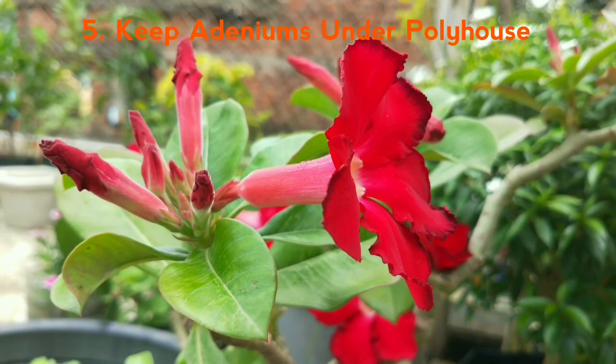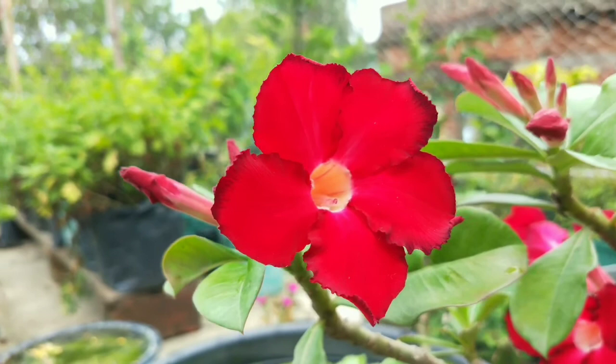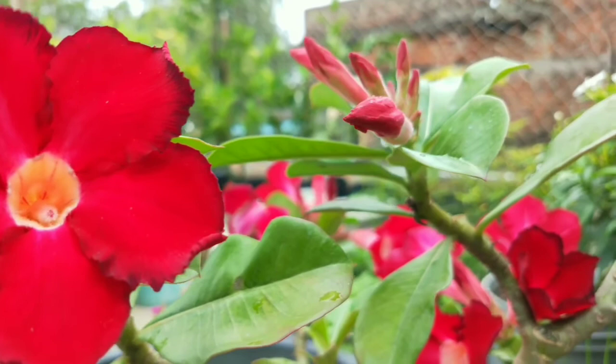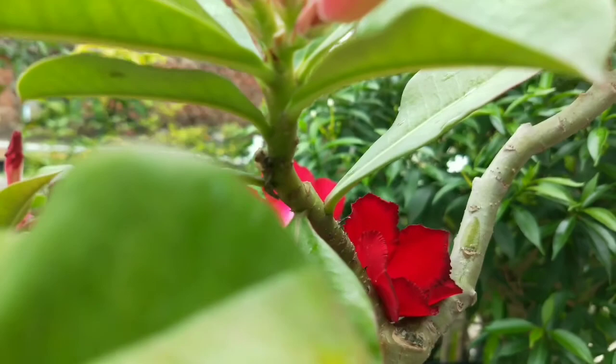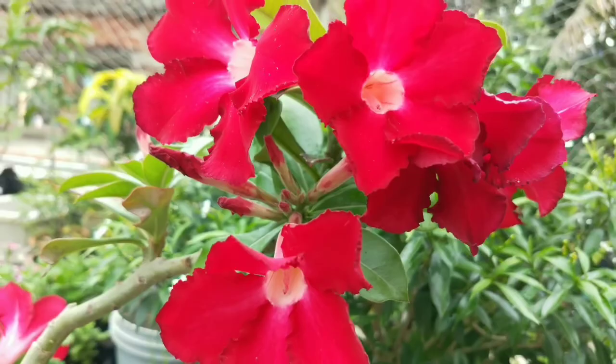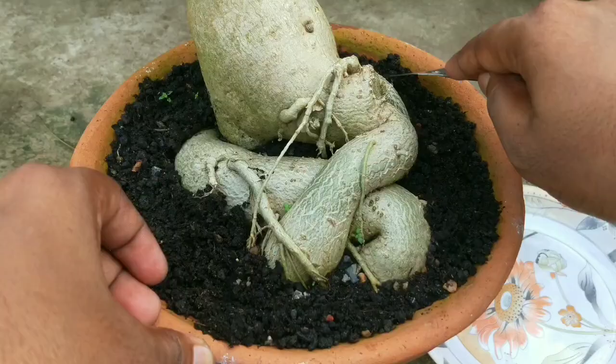If you have potted your adeniums with a very well-draining soil media, you don't have to worry about leaving it under open sky. But if you don't, then you must arrange some shade for adeniums. You can make a permanent shade like a poly house, or you can temporarily cover the whole plant with white polythene sheet. This sheet protects adeniums from rain, is lightweight, and doesn't damage the plant leaves.